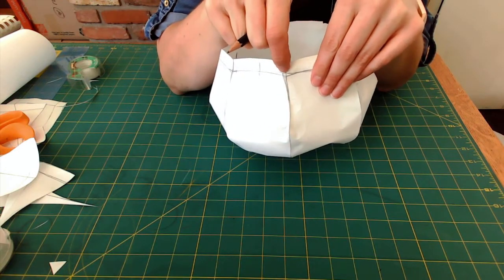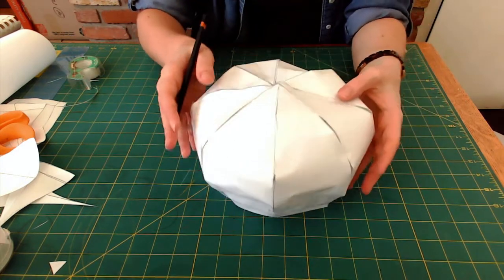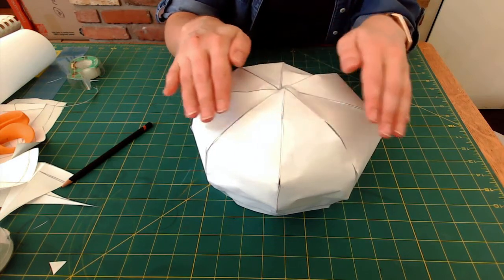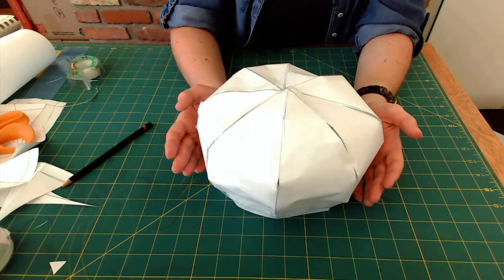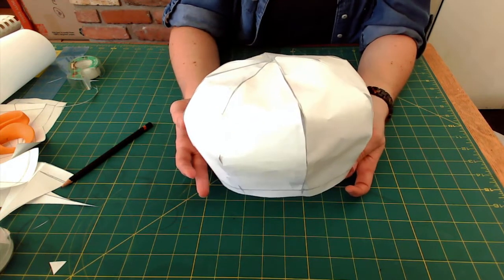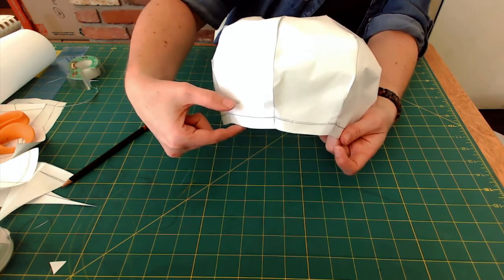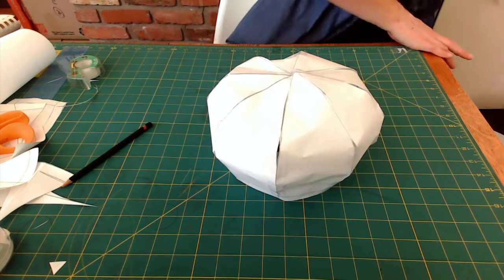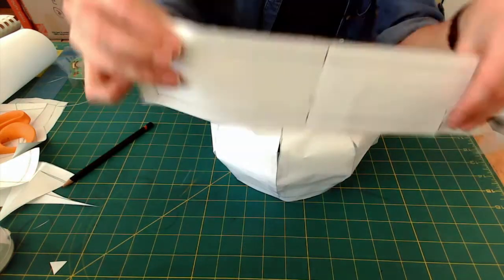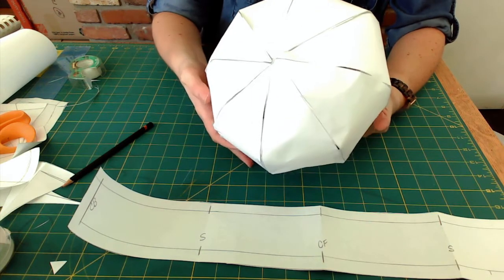I'll make it more of a straight line across the bottom and adjust my pattern piece accordingly. This hat could also be made a little bigger — the diameter could be longer to give more drape. But this is a nice small eight-piece hat, and I'll go ahead and make it. I can also create a headband just like I did for the beret — I could actually use that same headband pattern piece and attach it to the bottom of this eight-piece hat.